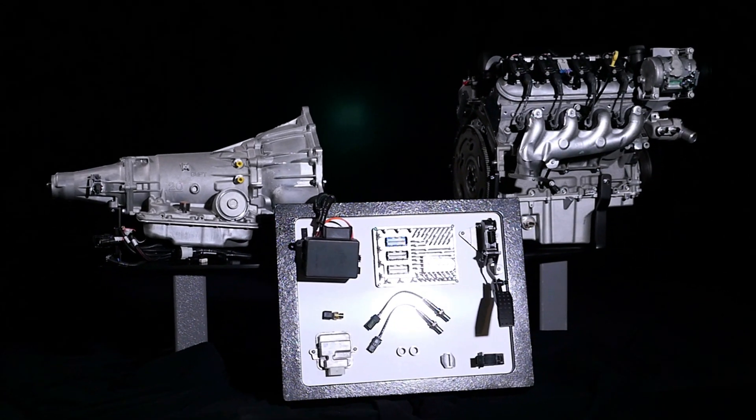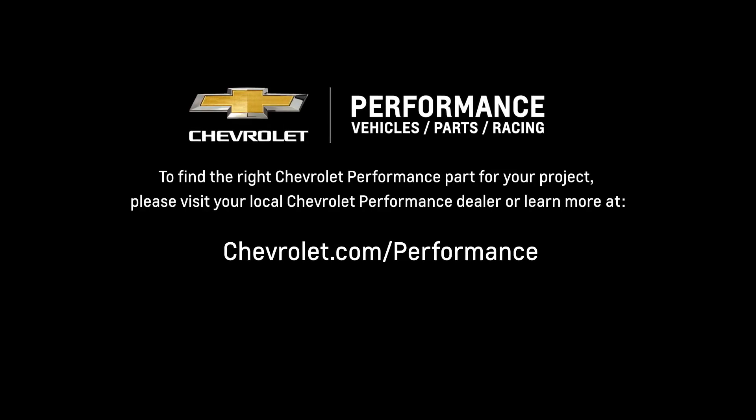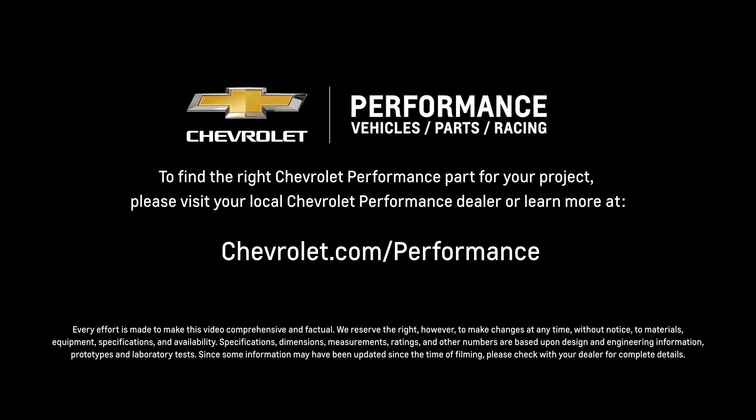I hope this quick look at the LS3 connect and cruise system helped you learn a little more about how it might be the perfect fit for your project. If you're ready to get started today, please visit your local Chevrolet performance dealer or learn more online at chevrolet.com/performance.